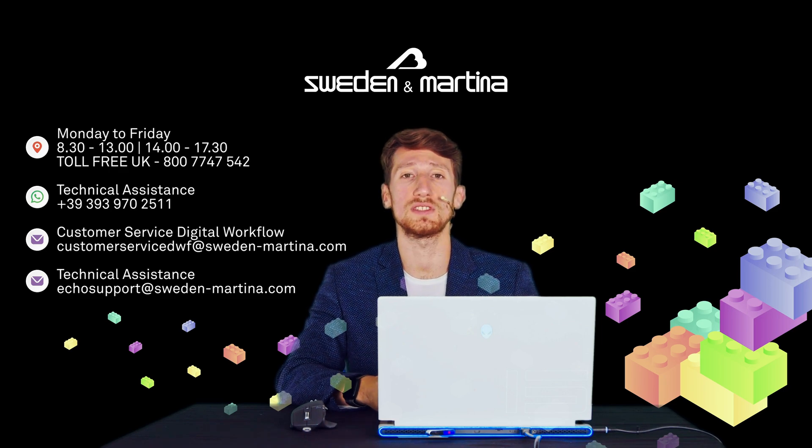For any doubt, the DWF assistance is always at your disposal at the contacts you see on screen. Do not hesitate to contact us.